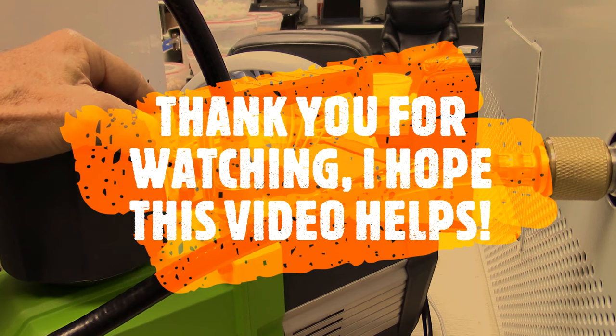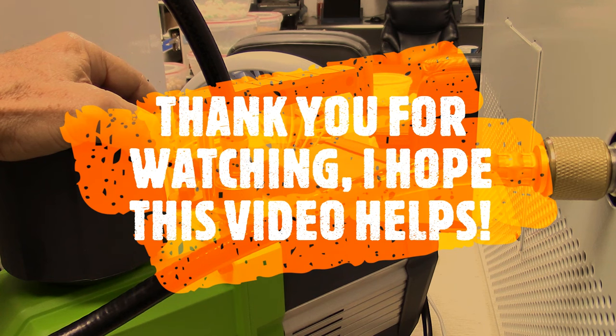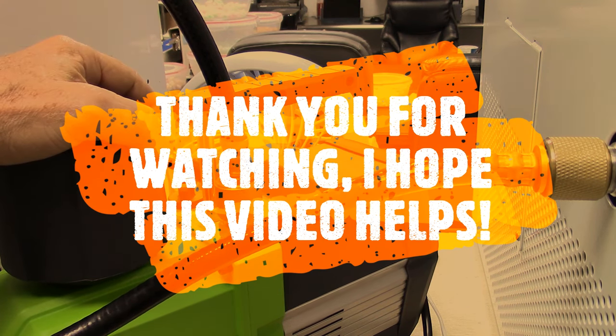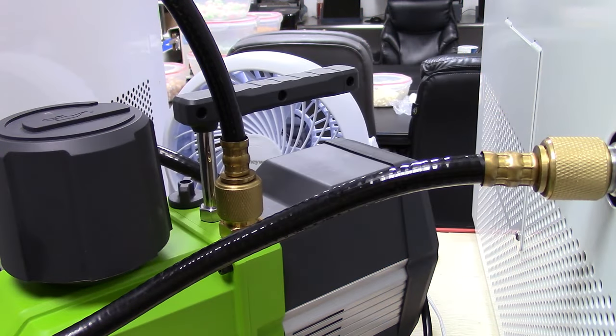That should complete the video on all your vacuum issues. If you have any questions, please post them. If all of the fixes we did in this video don't work, you've actually probably got a crack in the weld somewhere, because we've eliminated just about everything from A to Z. With that being said, thank you again and good luck with your freeze drying.